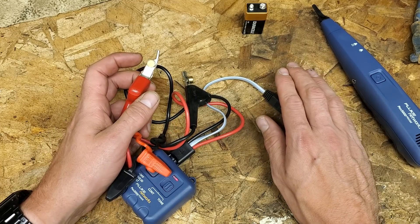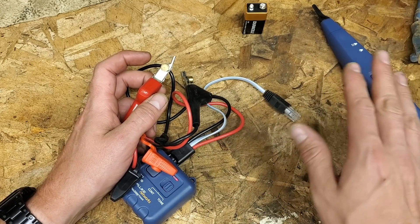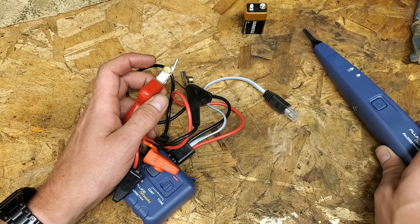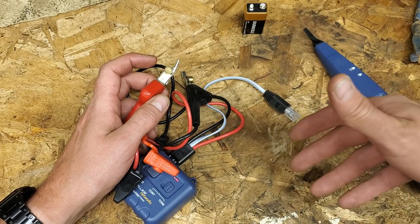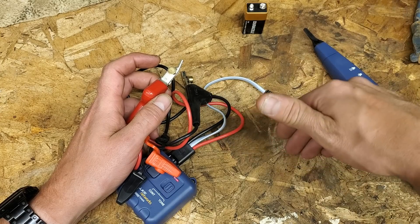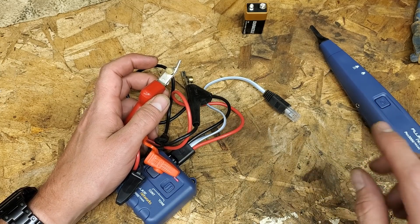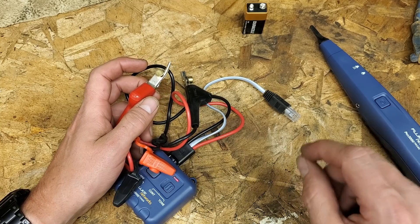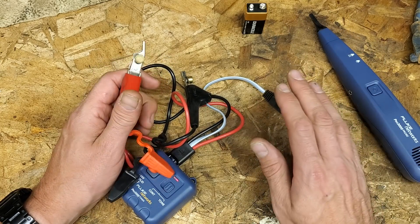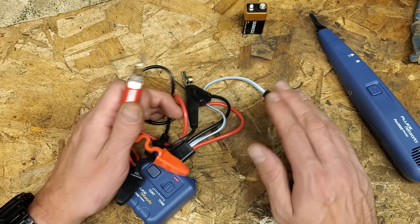When wires are terminated in a space - say they were all landed in a panel - all the grounds are landed on the same bar and all the neutrals are on the same bar. There is some bleed-off where you're not going to get a nice crisp tone. You're going to pick that tone up on incorrect wires because it's bleeding off onto other ones via the terminations. This works really well when the wires are not terminated, but you can use it when terminated - you just have to find where the signal is loudest. You're going to faintly hear it on some incorrect wires, but when you hear it coming through clear, you know you're on the right one.